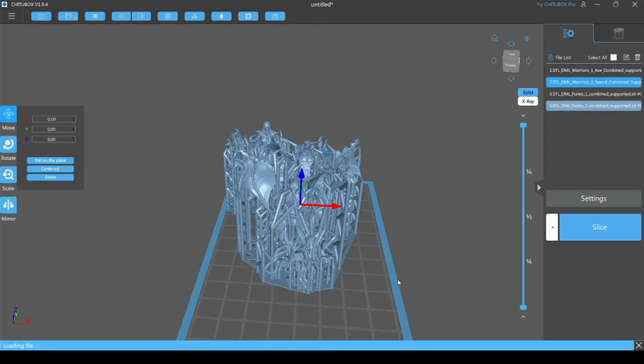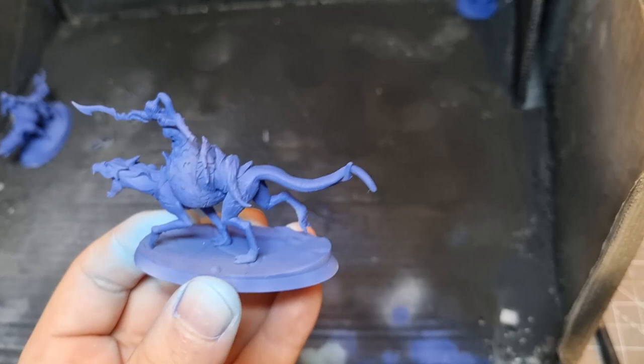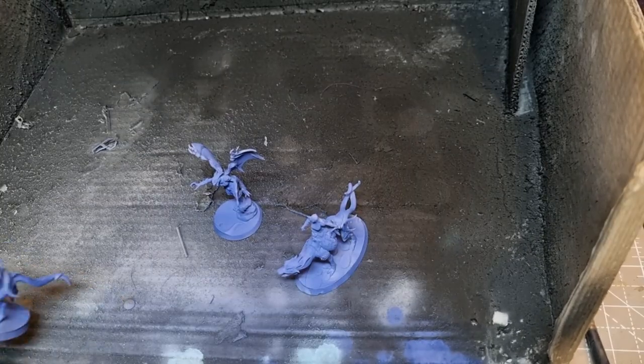I used the army builder to create a list, then printed off the models. I'll prime them with Vallejo Grey Surface Primer and then give them a base coat of GameColors Ultramarines Blue.